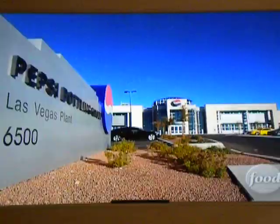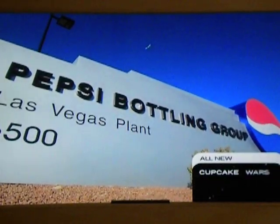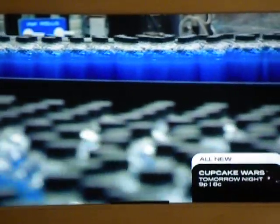At this Pepsi plant in Las Vegas, Nevada, workers pump out two million bottles of the Blue Dew every day.